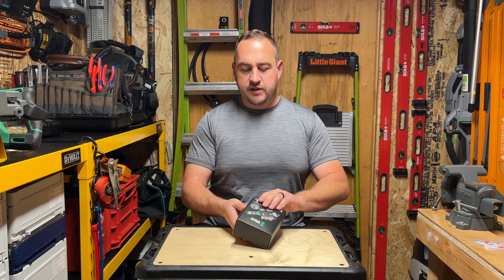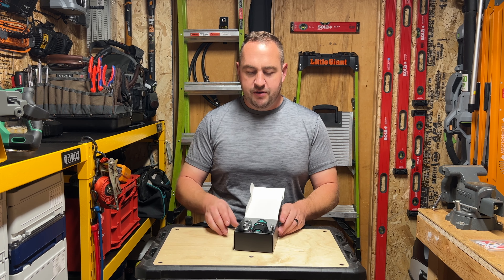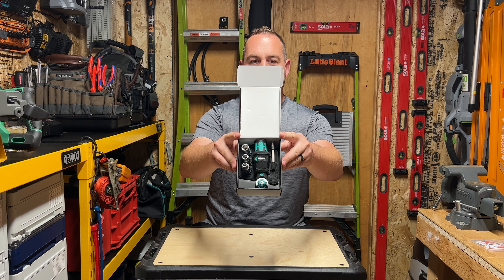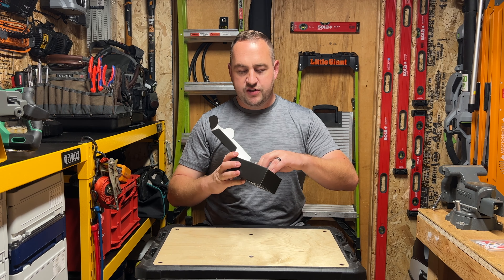But this one comes with what looks like a really cool little belt clip. So we're going to get into it and take a look. And as always, Wera does a phenomenal job of packaging. And there it is — the Wera 8009 Zyclop Pocket. This is the set version of it. Very, very cool.